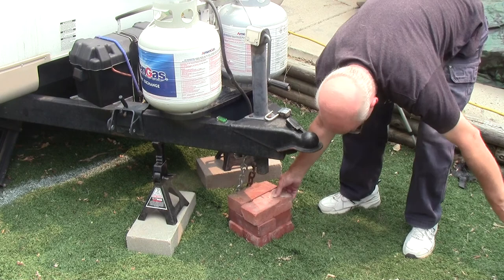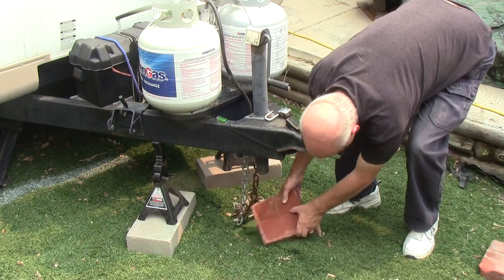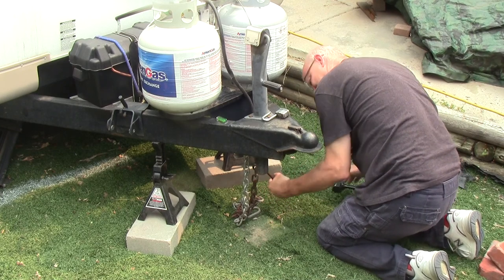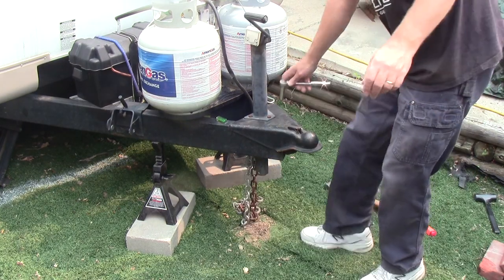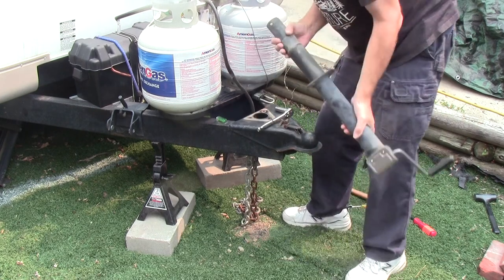Installation should be simple — attach the red foot to the tongue jack shaft with the clevis pin. I used some jack stands to support the trailer and remove the bricks supporting the tongue. Of course with my camper, nothing is simple. The previous owner had not used blocks on the tongue jack, and the entire jack shaft was packed full of dirt and gravel.